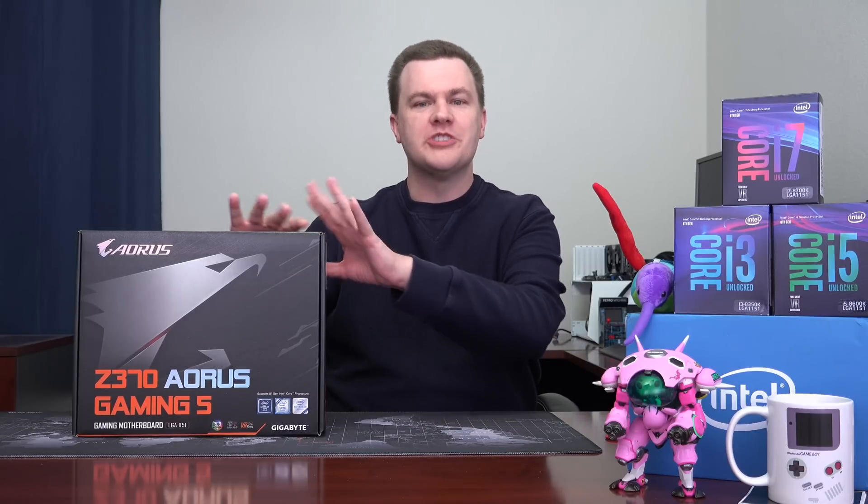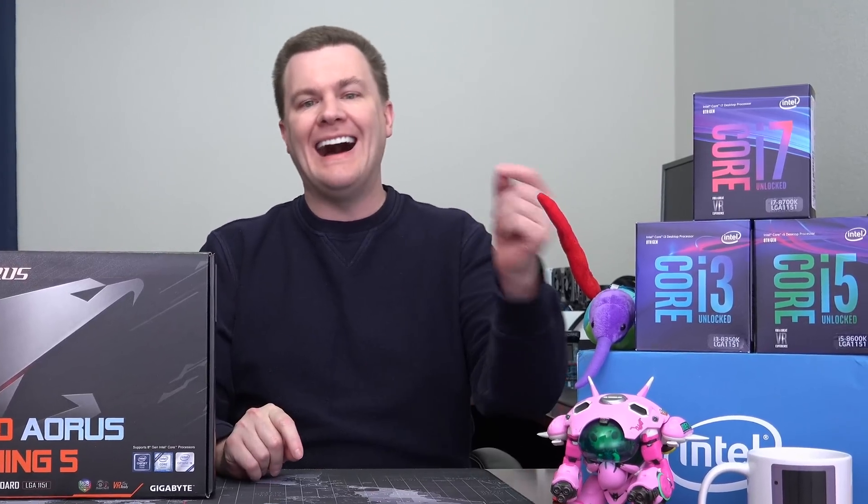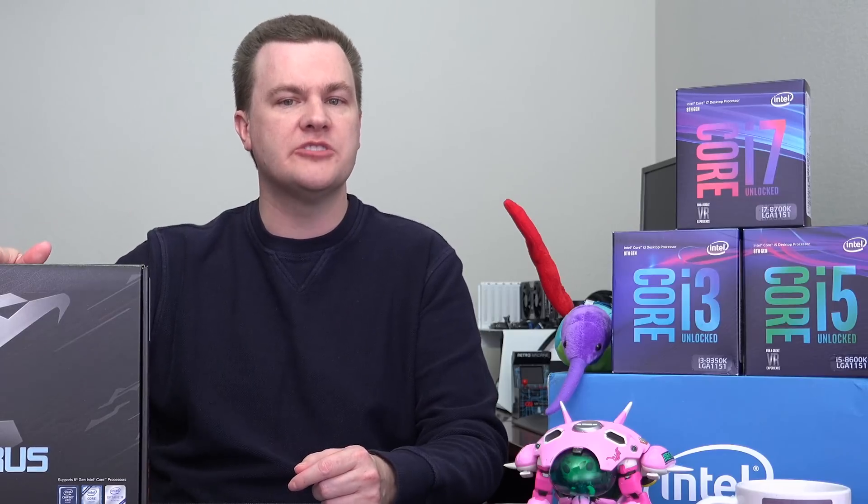Before we open up the motherboard and show you everything in the box, let me talk about the processors first. To be completely honest, there's really only one processor that I would put on this motherboard: the i7-8700K. It's currently about $350, 6 cores, 12 threads, top-of-the-line chip. The reason for that is this board retails for $200, although occasionally a bit cheaper.